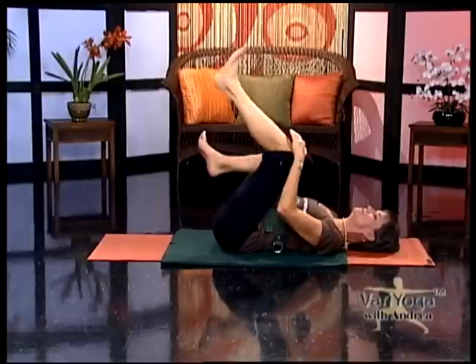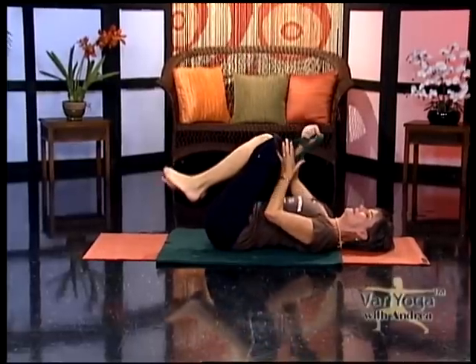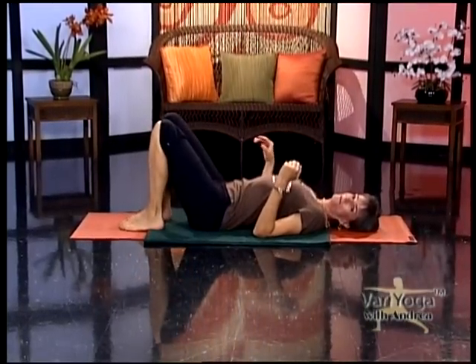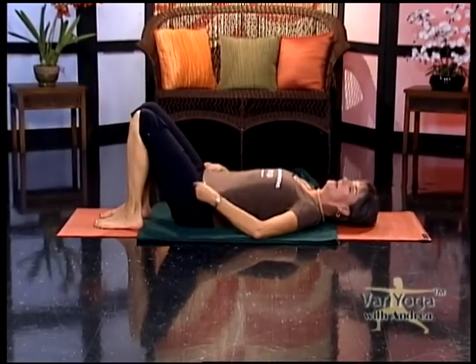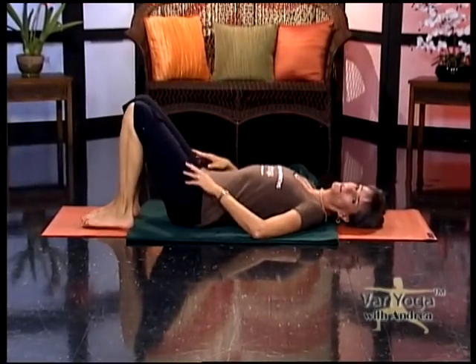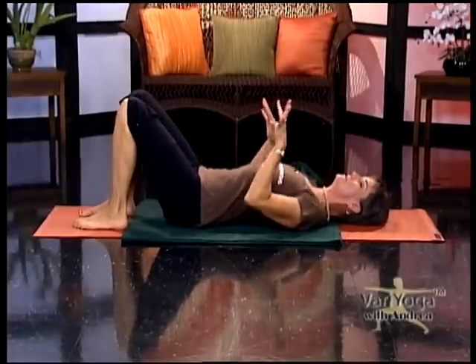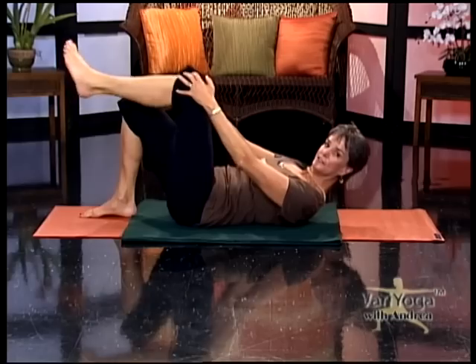Bend both knees and hug them into your chest. Rock a little bit from side to side. Move your strap out of the way and set your feet back to the floor. If you're on a yoga mat, I want you to have your feet on your mat so you have some traction — that's the beauty about yoga mats, they're called sticky mats, they help keep your feet from sliding. This is called the easy bridge sequence.